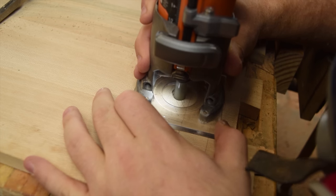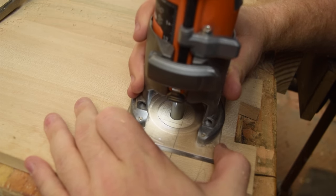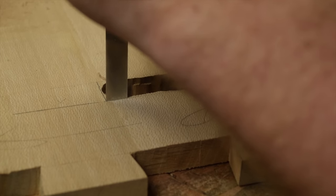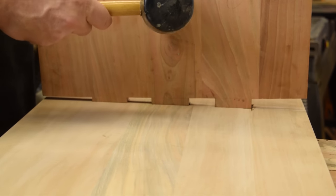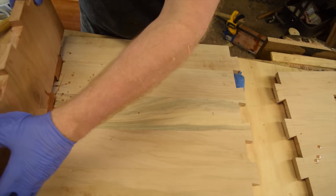Now that I got all the dovetail surfaces cut, it was time to focus on the through tenons. These were sort of in the Japanese style — I was going to bevel the edges once they went through. I hogged out most of the waste with a router and then cleaned up the edges with a chisel. I ended up cutting the mortises just a little bit snug; I should have probably left a little bit of extra room, as the cherry is quite a bit harder than the sycamore and has a tendency to blow out the other edge of the joint.